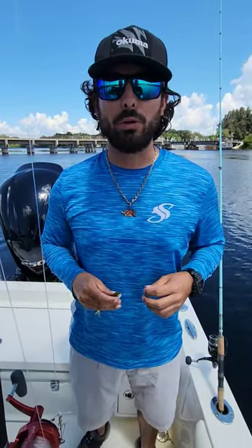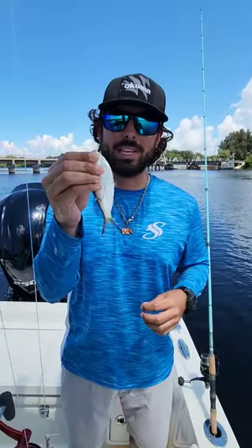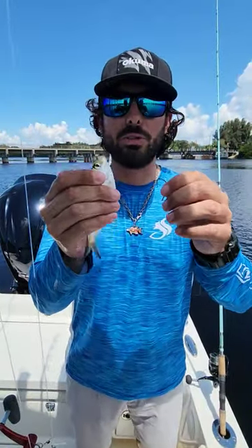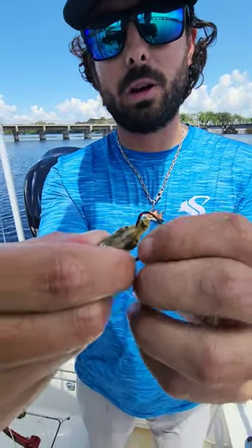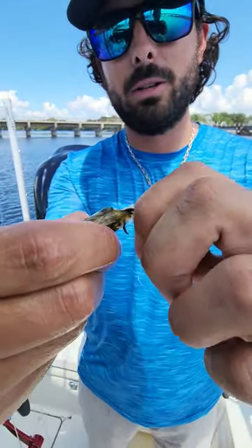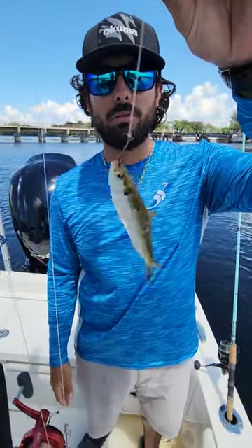Hey guys, this is Captain Chris Cannon giving you a pro tip. I'm going to show you three different ways to hook a threadfin to be more successful in saltwater. First way — most common — right through the nose. They have a nostril right here, it's a hard piece of cartilage. You'll feel it with the hook and it'll just slide right through. You hear a little tap, and there you go — ready to fish.